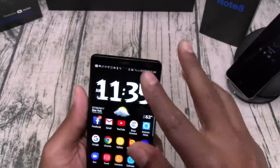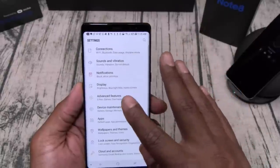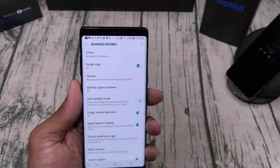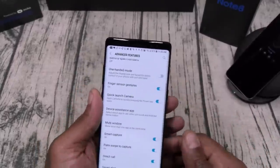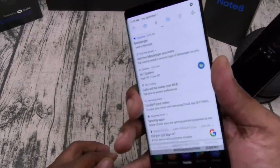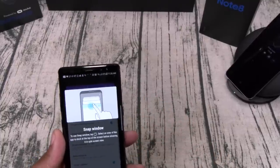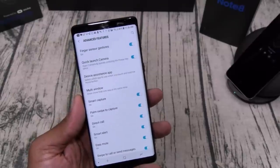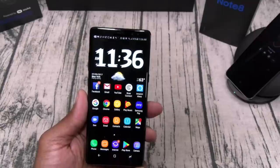Let's breeze through some settings. You've got smart stay — as long as you're looking at the phone the display stays on. Identify spam numbers — little things like that make this phone so dope. You've got fingerprint sensor gestures: from the home screen scroll up or down on the fingerprint sensor and it opens your notification bar — that is a dope feature. Also quick launch for camera with double tap home button, smart capture, palm swipe — we'll go through all of this. There are so many features this is going to be an hour-long review.